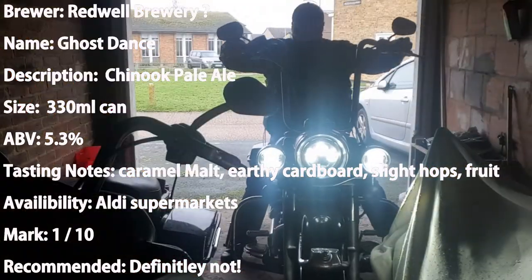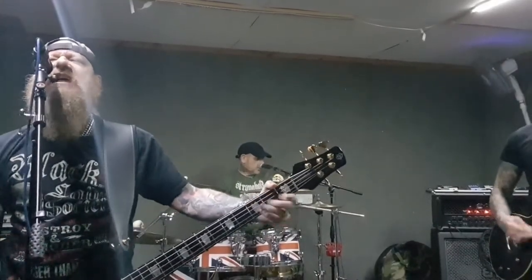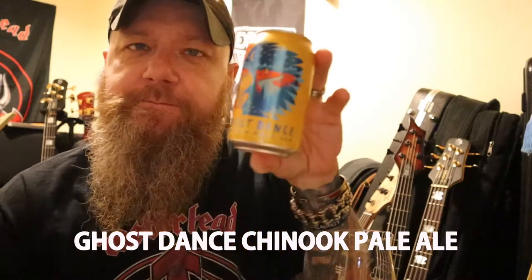Ghost Dance. And remember, life is too short to be drinking shitty beer. Welcome to another edition of Bands, Bikes and Booze Reviews. This evening I've got some of this stuff — Ghost Dance.